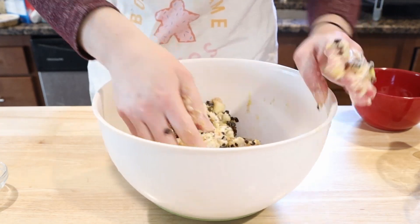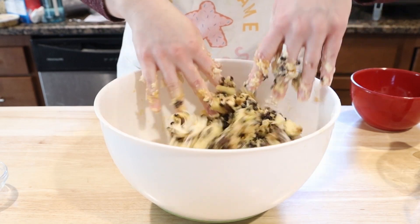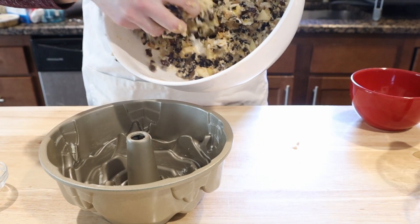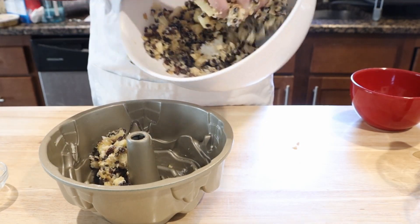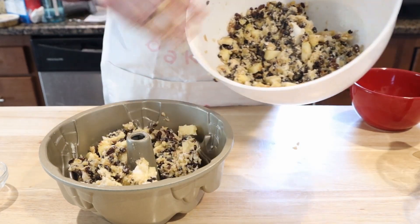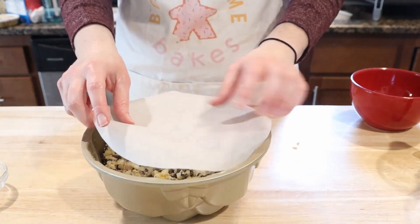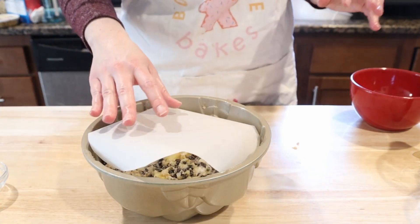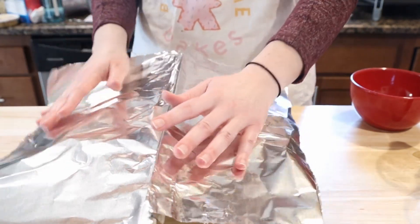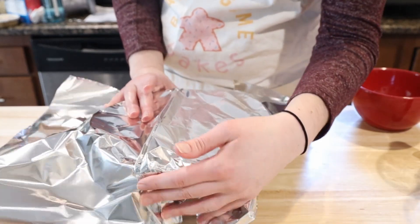You'll notice I use Crisco. Traditionally this would have suet, but suet isn't really available in the United States, so Crisco can be an acceptable alternative. If you're going to use Crisco, put it in the freezer so it hardens up, then grate it and ideally mix it in before it clumps together so it's evenly distributed. Dump your ingredients into your buttered mold and put a piece of parchment paper over your pudding so it doesn't stick while it cooks.